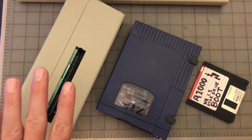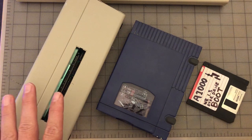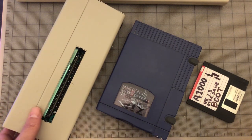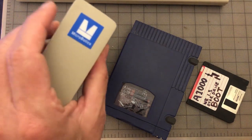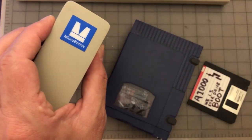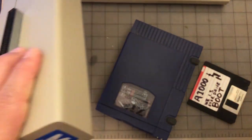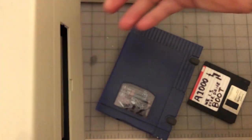Here are the main ingredients you're going to need to put together this awesome recipe. The first and most important — and honestly the hardest to deal with because there aren't exactly a billion of these out there — is the Microbotics Star Drive. That's what this is right here. It's an expansion device that went into the expansion port on the side of your Amiga 1000.